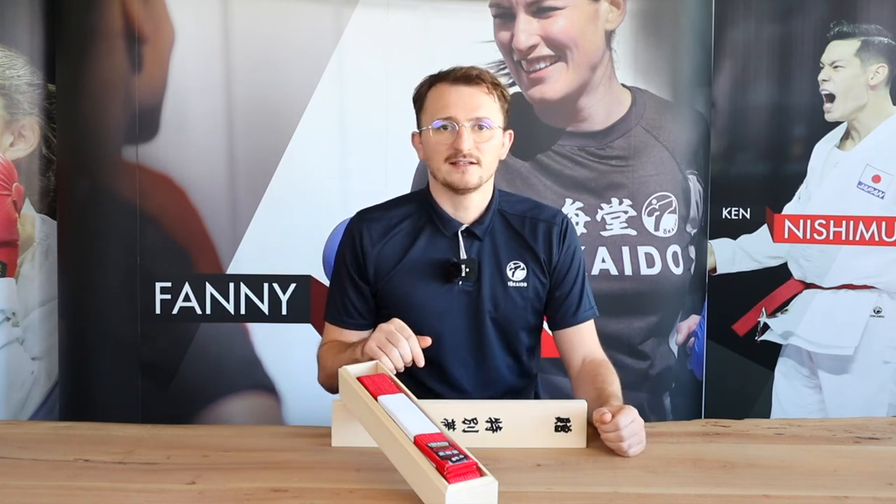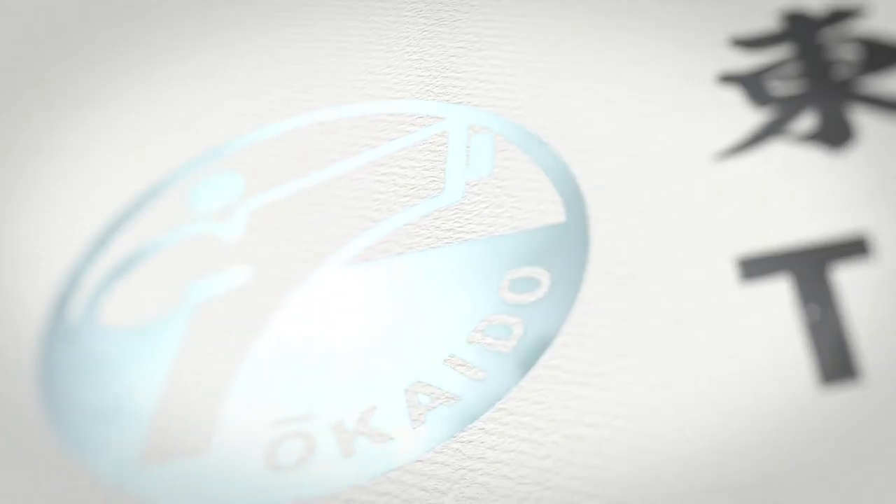If you want to do an embroidery, I'll put a link to our website in the description where you can add one. If you still have questions about this beautiful belt, I'll also put a link to our email, info@tokaido.de, in the description so you can get in touch with us. Thank you very much for watching, and see you guys next time — bye bye!